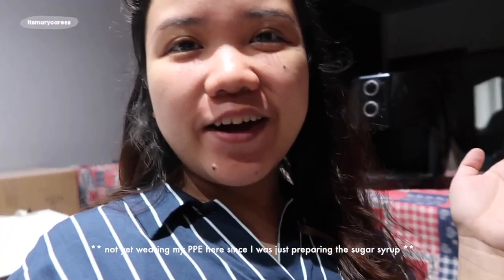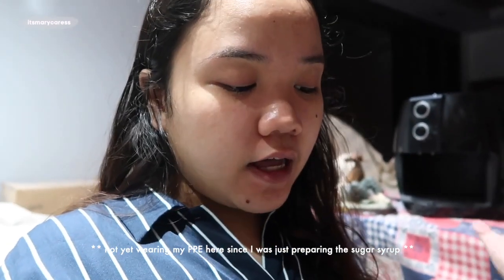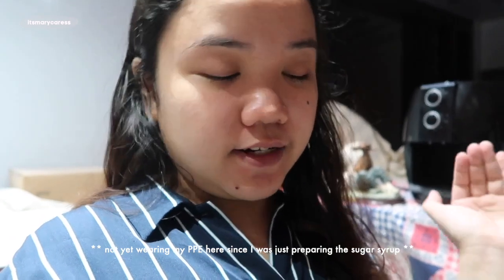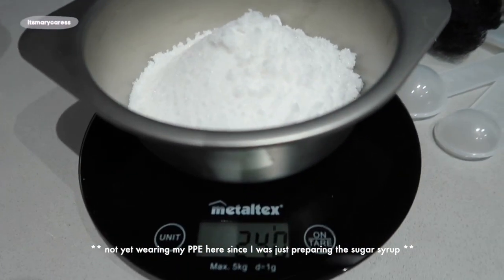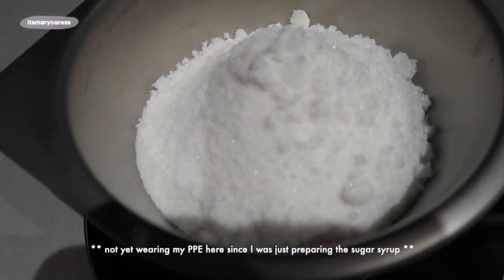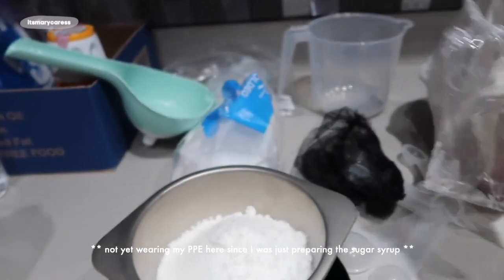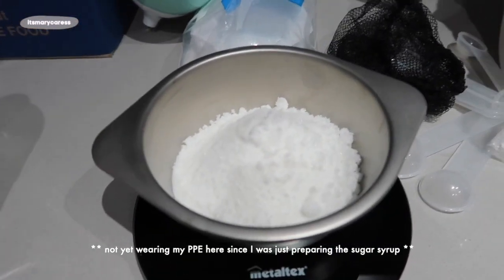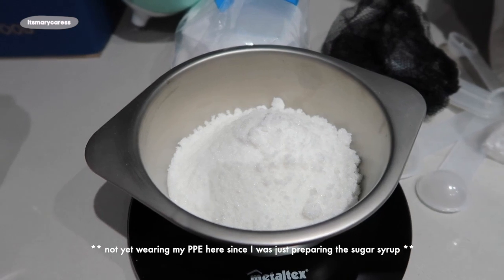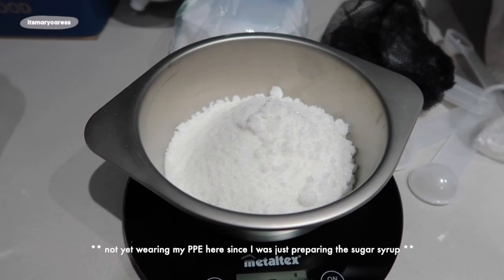Hi, so right now we're in the process of doing the second fermentation. If you ever wonder how much sugar is present in the wine — this is the amount. Look at that, it's a total of 240 grams, and it's almost like a quarter plastic of sugar. Sorry it's a bit messy because I'm just preparing my ingredients. Let's heat it up and then continue with the second fermentation process.